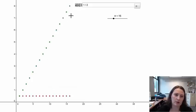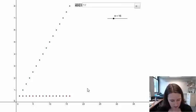So to have any hope of our sequence of partial sums converging, we're going to need a sequence that goes to 0. So let's look at the sequence 1 over N squared.